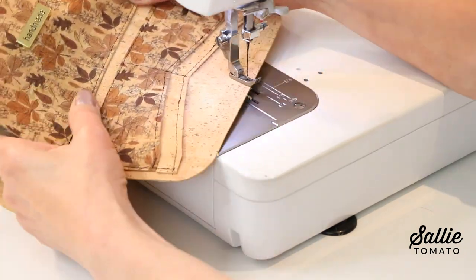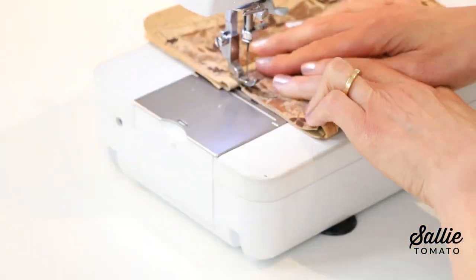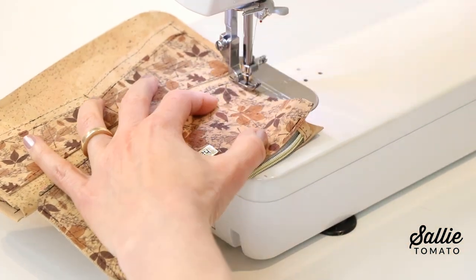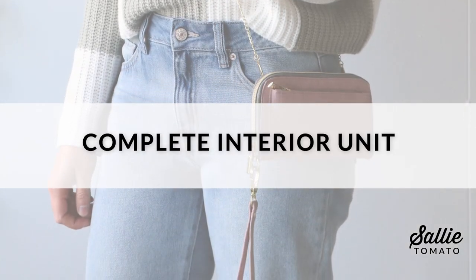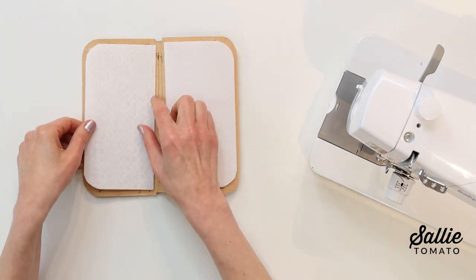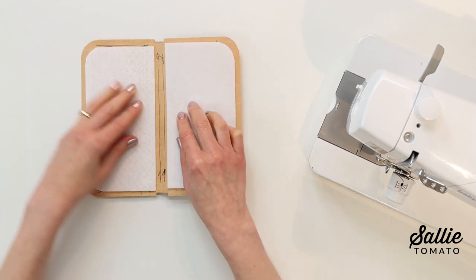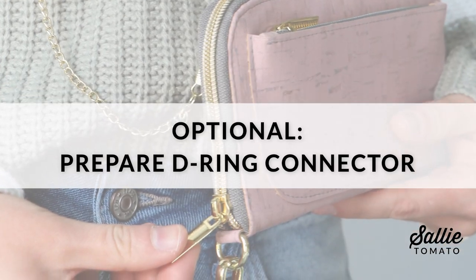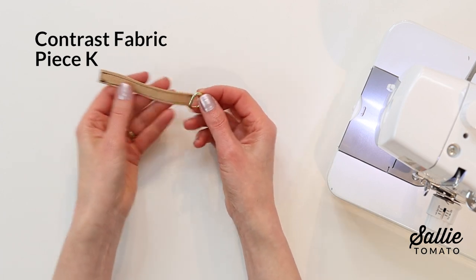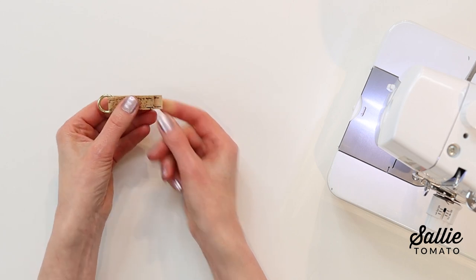Fold the entire interior unit wrong sides together and top stitch the zipper pocket sides with an eighth-inch allowance. Then position each stabilizer piece on the wrong side of the interior — the firmness adds extra support. Allow a quarter inch from the outer edges and curved corners, and glue these pieces in place so they stay permanently. As an optional detail, top stitch both long edges of contrast piece K — the D-ring connector — then thread the connector through the D-ring. Fold wrong sides together so the short ends are just offset, and move on to assembling the wallet.